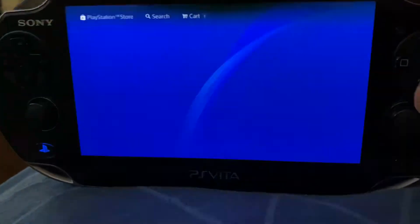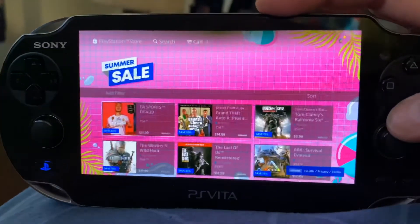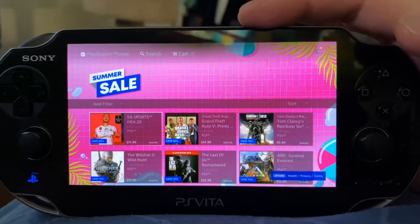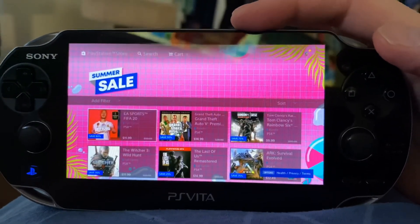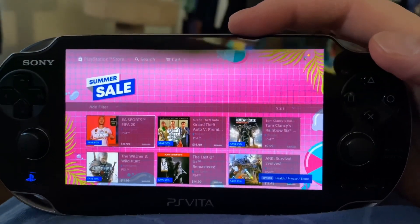If you know you're going to browse, this is a pretty good way to browse and you can just download it right there. So this is my beginner's guide to Vita integration — I'll be covering the Vita in this PS4 guide because I feel it's a great accessory to the PS4.